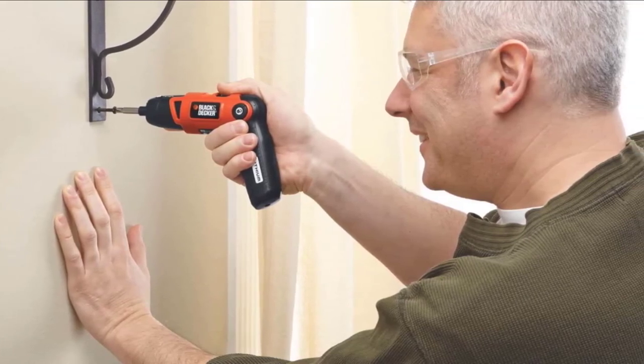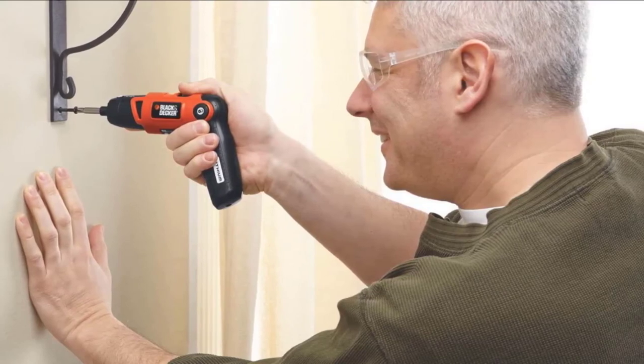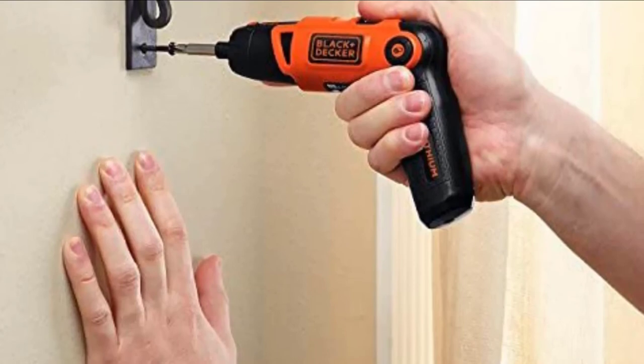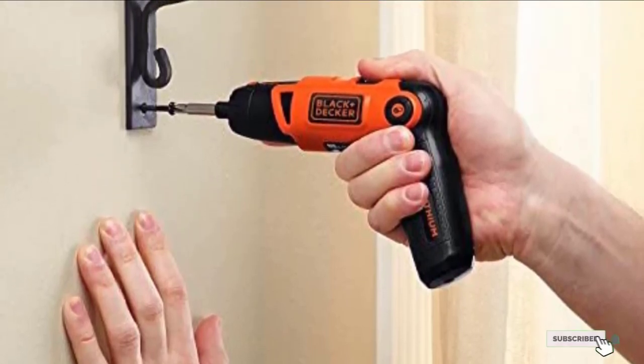A very big advantage here is speed and continuity — you don't need to reposition your hand every quarter turn, which could mean losing contact and dropping the screw. You won't be able to build a house with the LI2000, but for all DIY jobs around the home it's a handy and reliable tool.